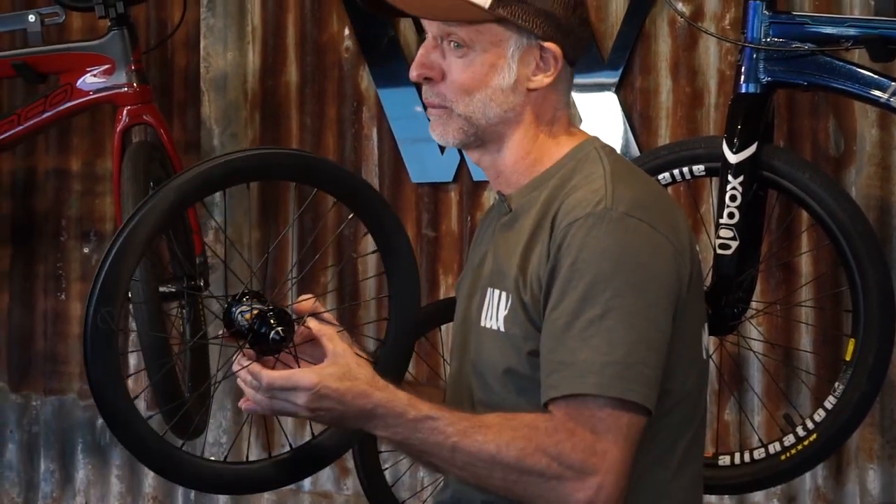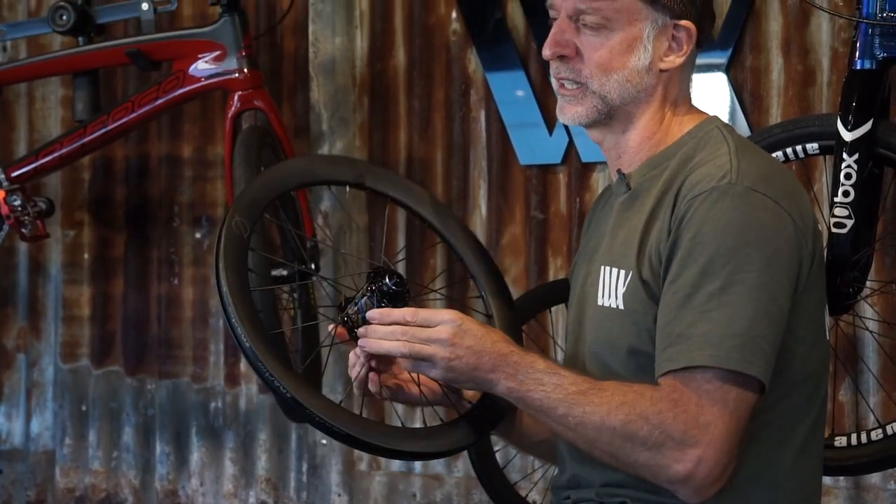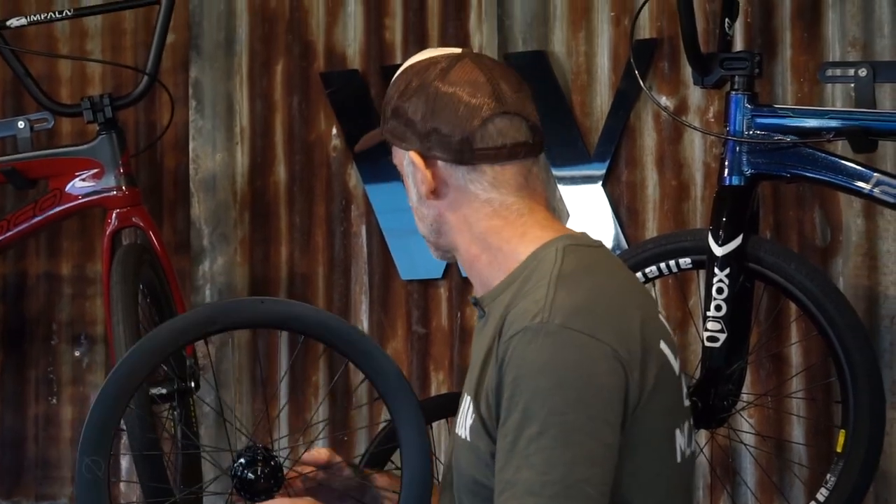Just a little bit of a breakdown of what the specs are for this wheel build. We have an Onyx 20mm solid front hub — obviously that made the painting a little bit easier. The spec is 406 1.5 rims, carbon fiber ones, and black pillar stainless spokes.